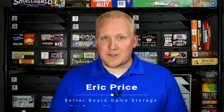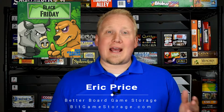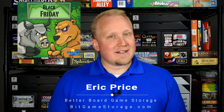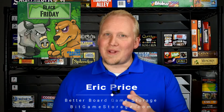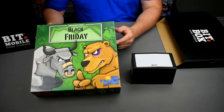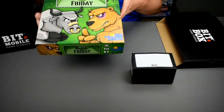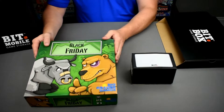Hello and welcome to Better Board Game Storage, brought to you by Bit Game Storage — a better way to keep, carry, and play the games you love. Today we're going to find a better way to store Black Friday. If there's such a thing as a standard board game sized box, it's this — the Ticket to Ride sized box used for tons of games.